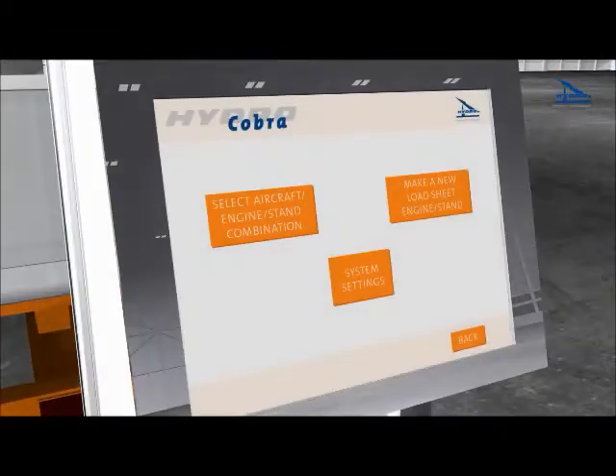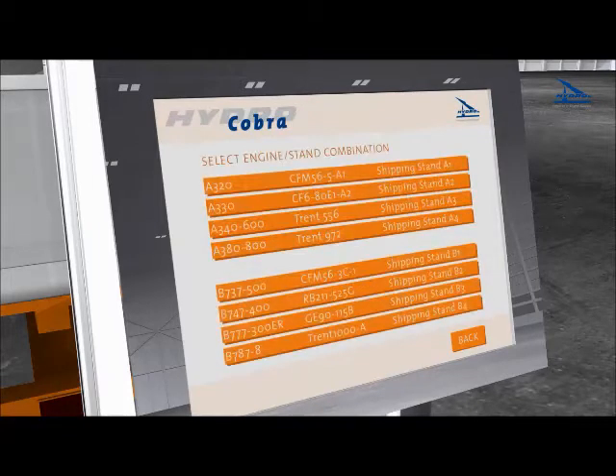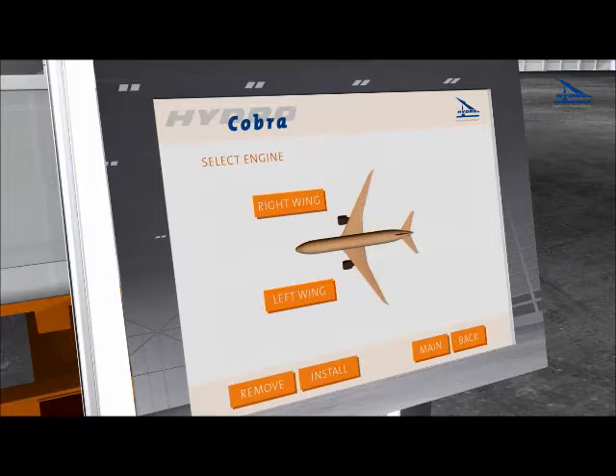The preset load sheets relating to various aircraft, engine and stand combinations are selected first by means of a touchscreen panel. Depending on your future fleet enlargement plans, the Cobra is also ready for expansion to new aircraft and engine models.